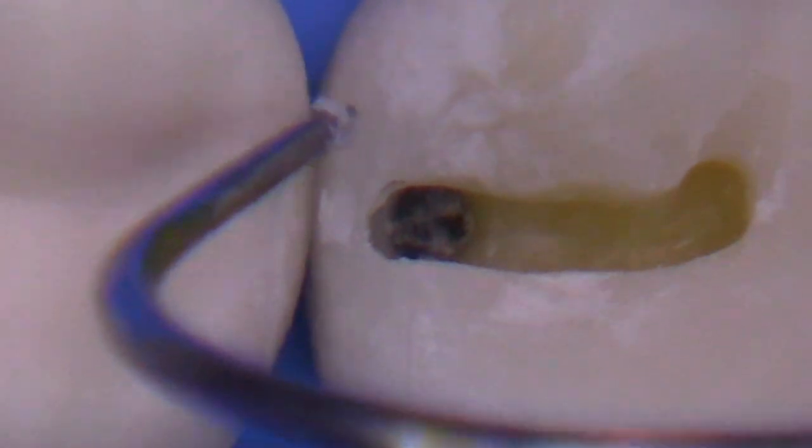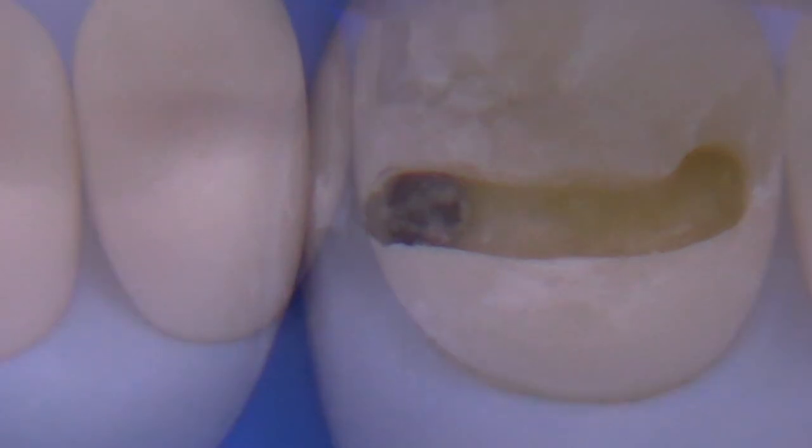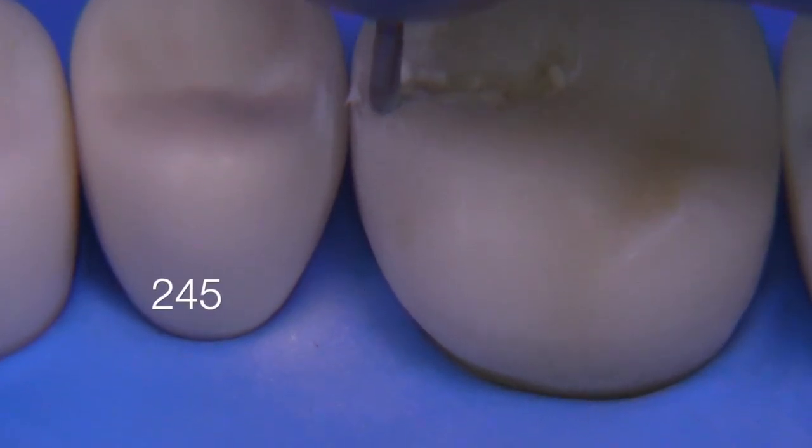Let's take a look at what the caries looks like from the occlusal. This is pretty good — I think if you're in dental school and you want to know what a tooth could look like when you break into the caries, this is very much what I would expect to see clinically.